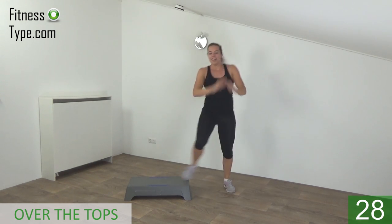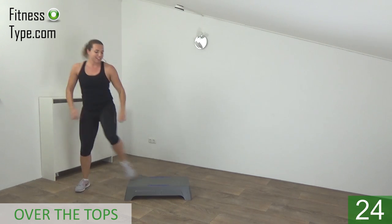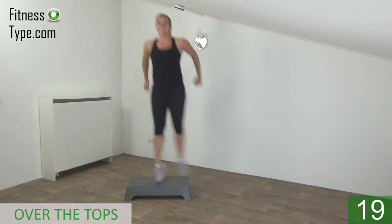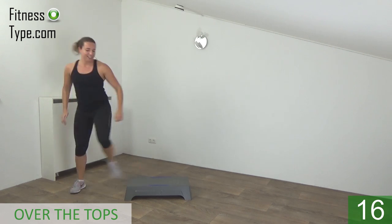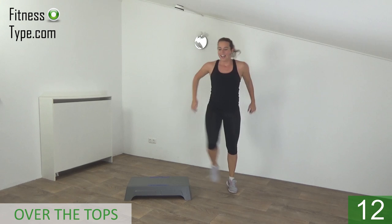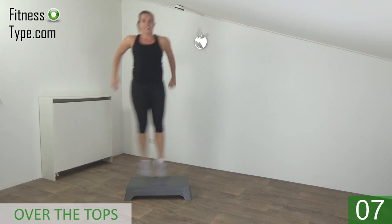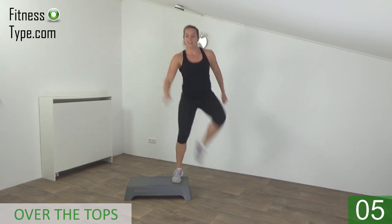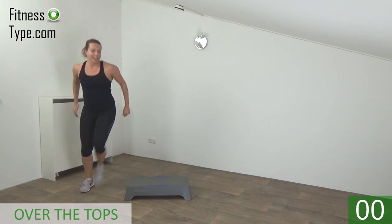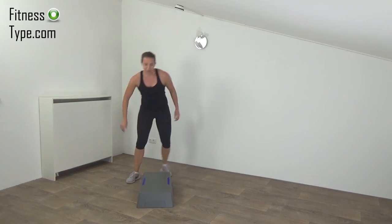Tap and over. Keep your upper body straight, jump up high. Keep going — tap and over. One more, tap and over. Okay, turn the step — go further with the basics.